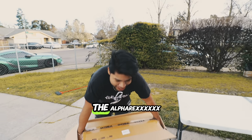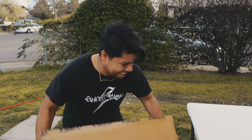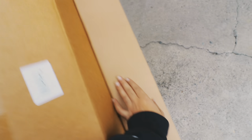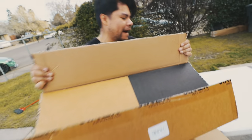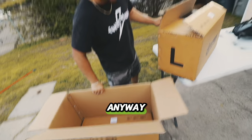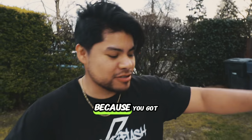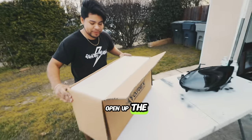So today we're swapping for the Alpharex. It's a box in a box — that's how Alpharex does it. Because you got to be an alpha just to open up the box.